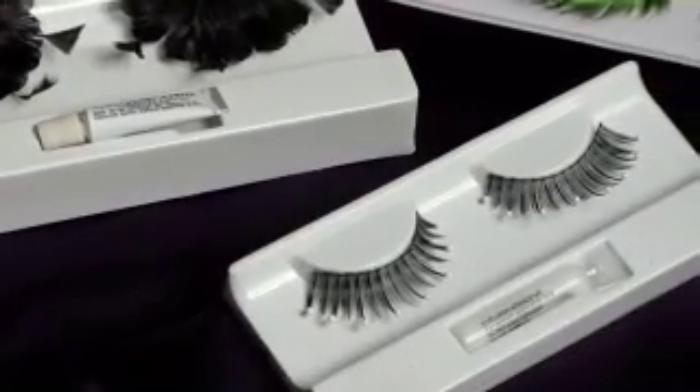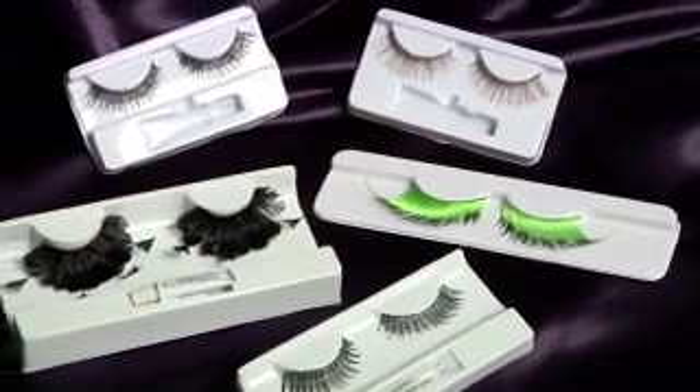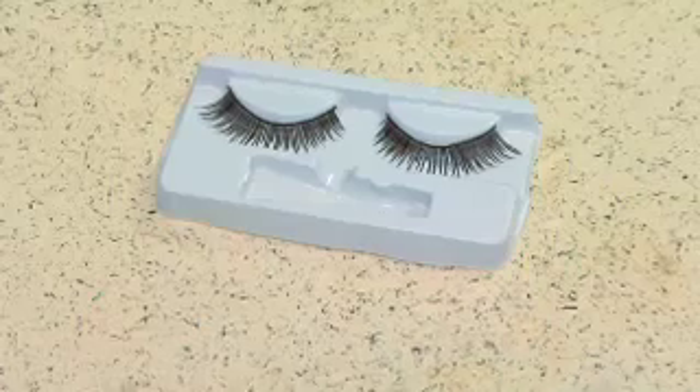All it takes is a little practice. There are two different types of lashes, but we're going to work with strip lashes today because they're the easiest, like this.